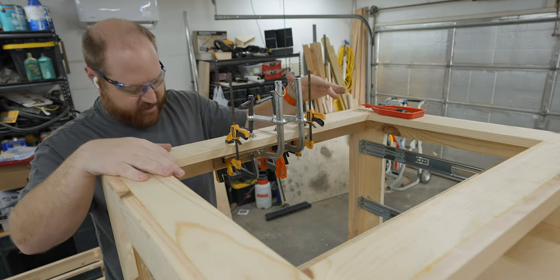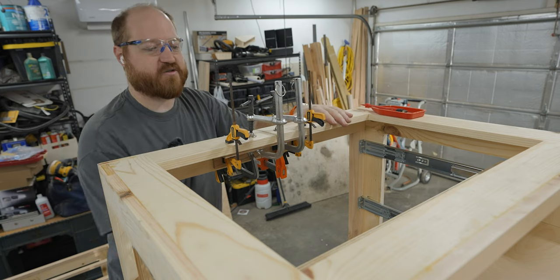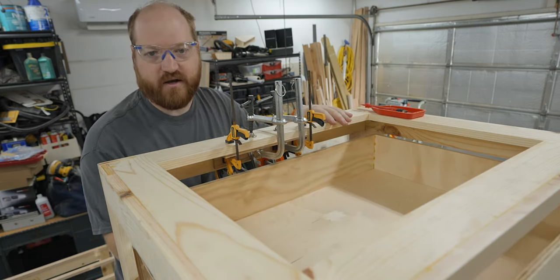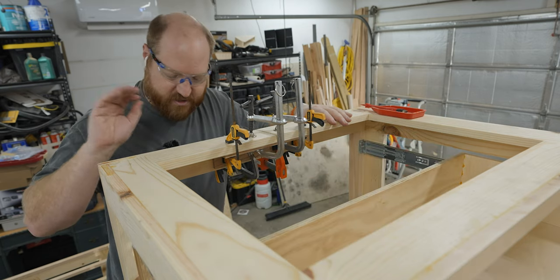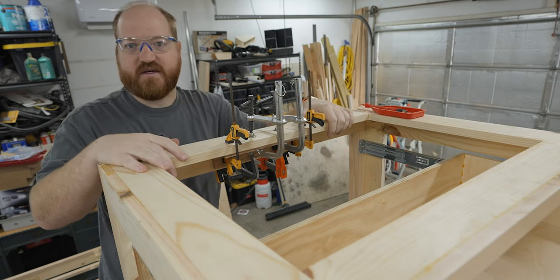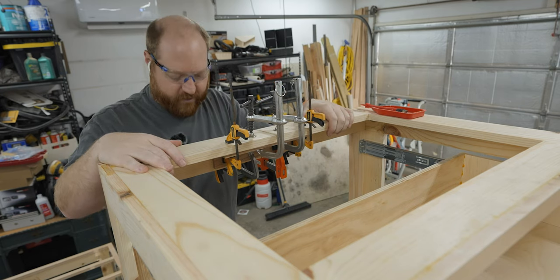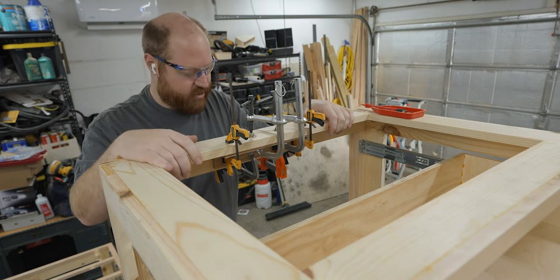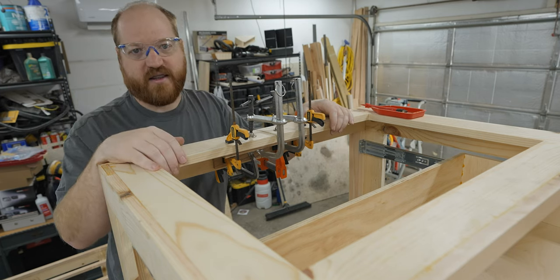The first one is glued and clamped up. The drawers feel so much better. The automatic close feature works like a treat now. I'm going to let this dry for about an hour, let all this glue set up, and then knock out the second one. I'll check back in when that's done.